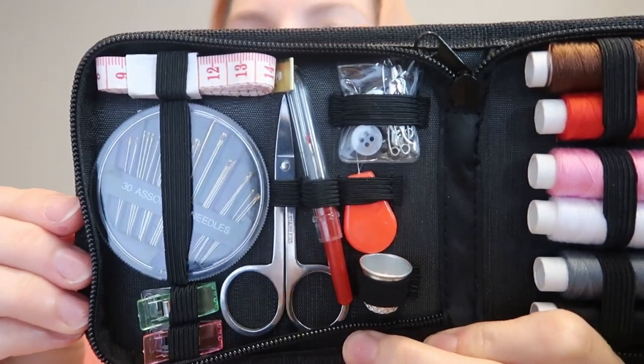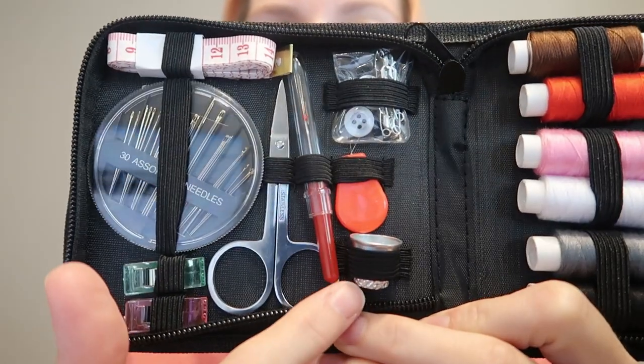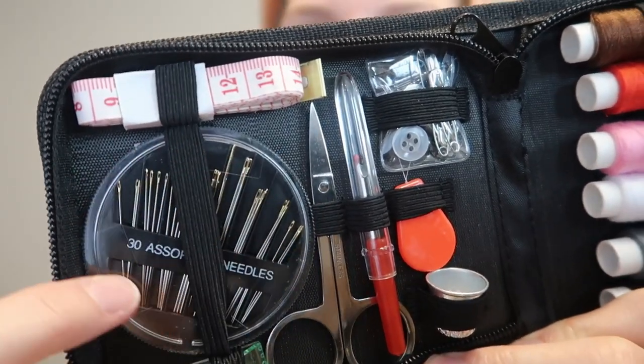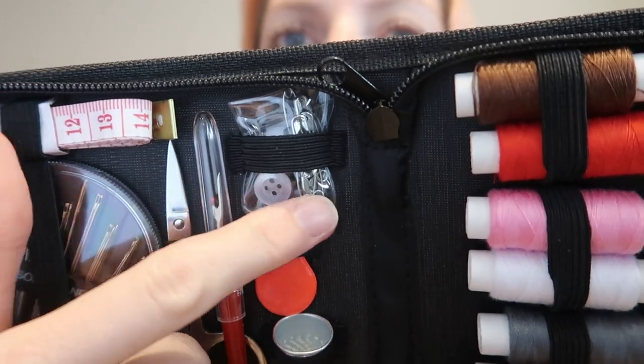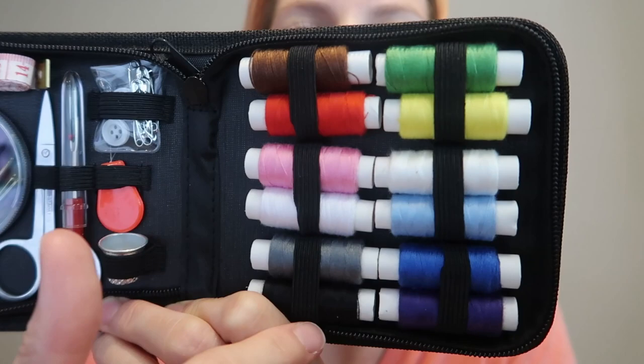It's literally got everything you need here. It's got a durable sewing threader, a thimble, seam repair, measuring tape, 30 golden eye needles in assorted sizes, two wonder clips, buttons and safety pins, stainless steel scissors, and 12 spools of thread in various colors.